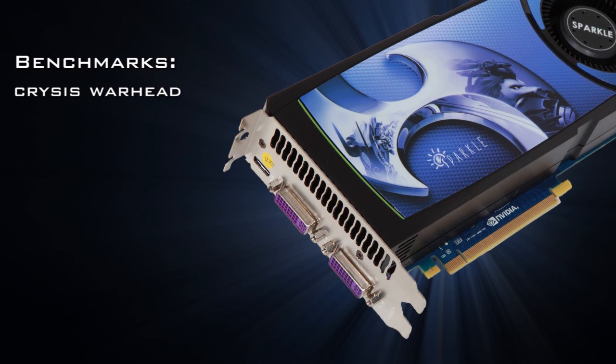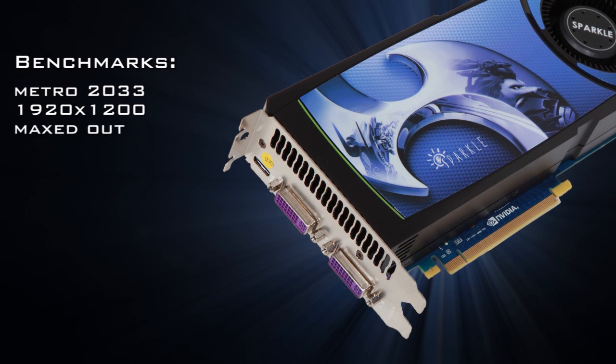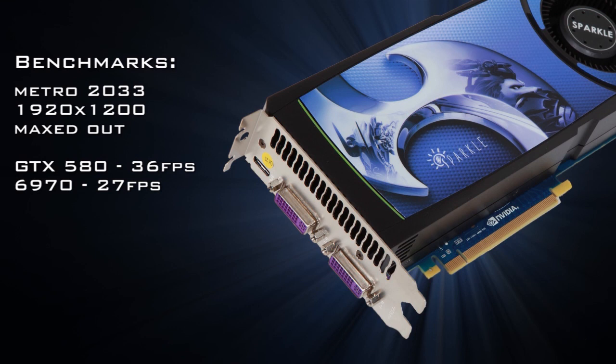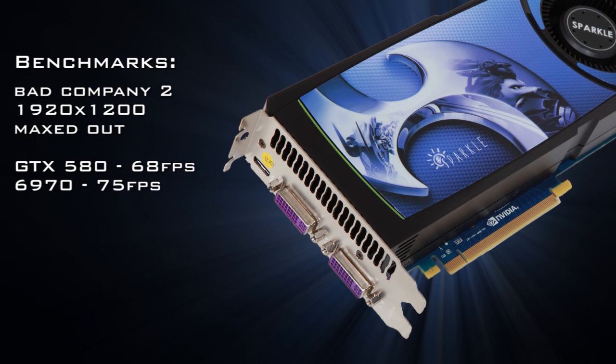Let's benchmark. Crysis Warhead at 1920 by 1200, DirectX 10, everything at max: the GTX 580 gets 39 frames per second, the 6970 gets 36 frames per second, and the GTX 480 gets 34 frames per second — a pretty close race. Metro 2033: GTX 580 at 36 fps, 6970 at 27 fps, GTX 480 at 28 fps. Battlefield Bad Company 2: the GTX 580 at 68 fps, Radeon HD 6970 at 75 fps, and the GTX 480 at 54 frames per second.